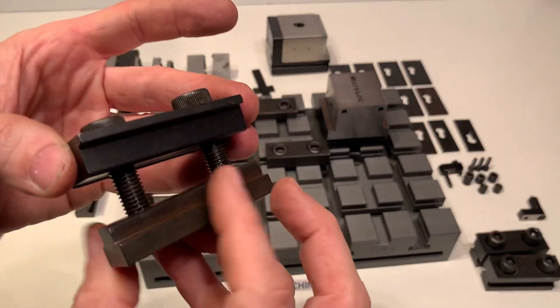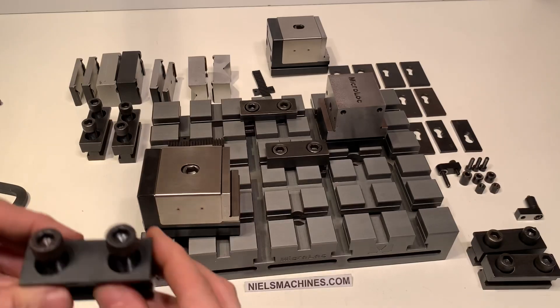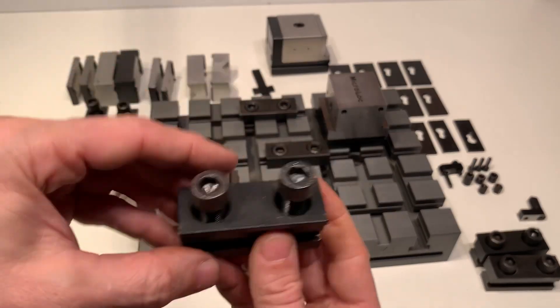These clamps are all the same, but there's one different one — this is used to connect two sets at the same time.